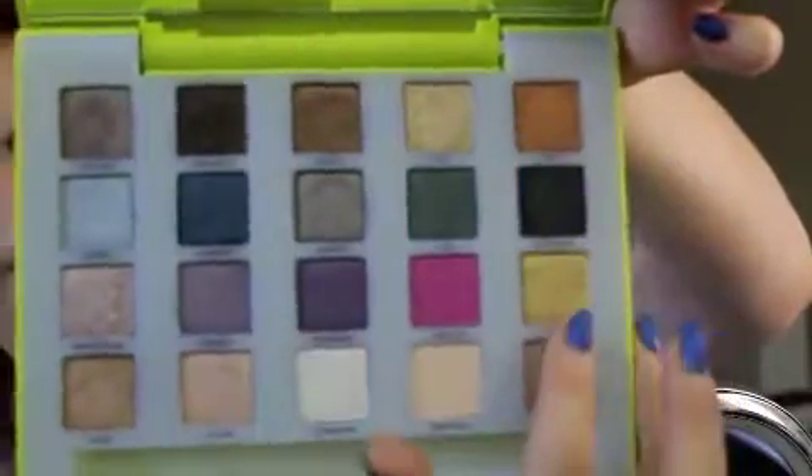I think I'll go into Heat and Blitz — I'm going to do an orange and gold kind of look. I'm going to take the flat end of the brush that comes with the palette and put Blitz, the gold, on the inside portion of my eye — basically the inside half.